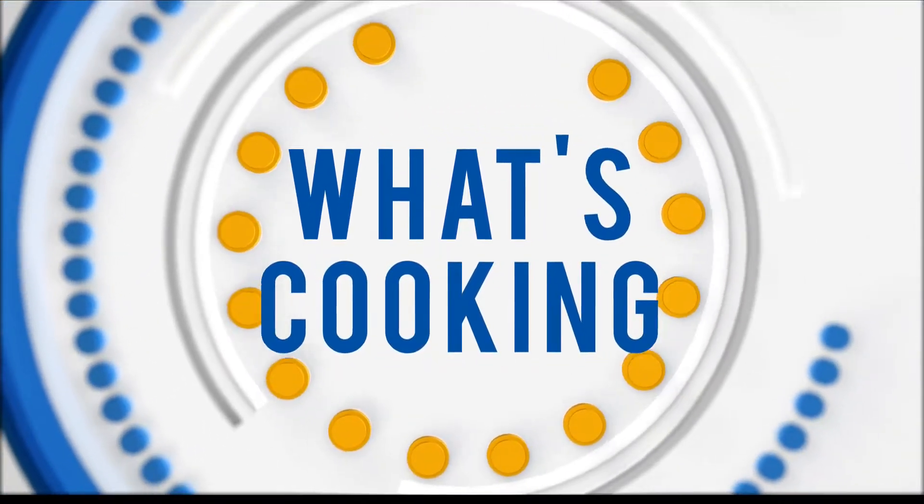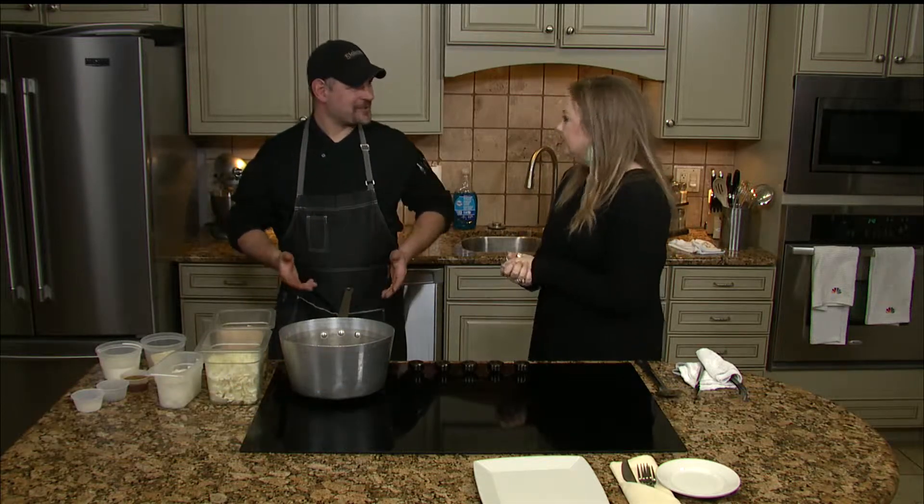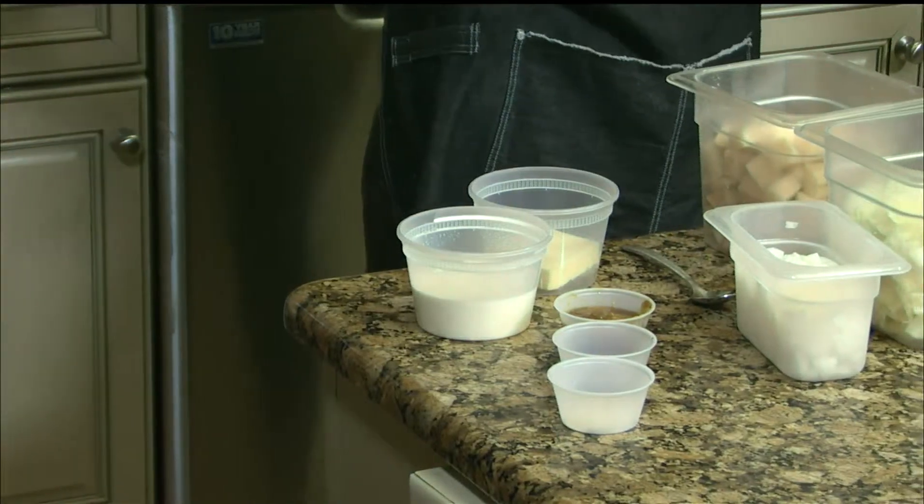Welcome to the kitchen today. I'm here with Chad from Embers. I'm very excited. What are we doing today? We are going to make Colcannon. We're going to have specials on Friday and Saturday to celebrate St. Patrick's Day, and it was a great excuse to make some really cool food.